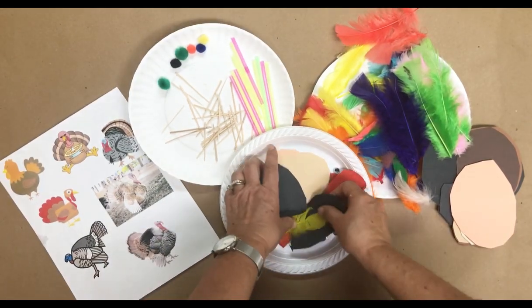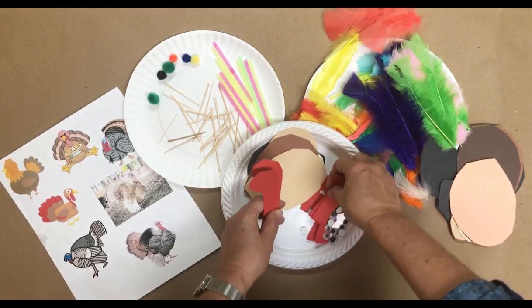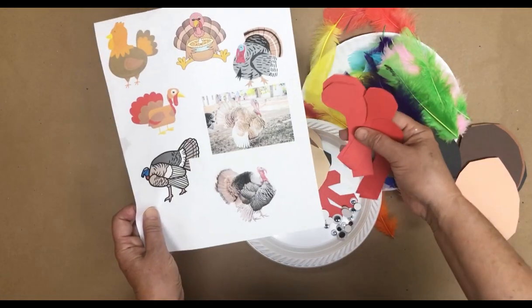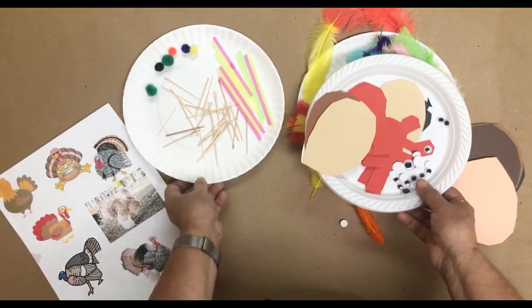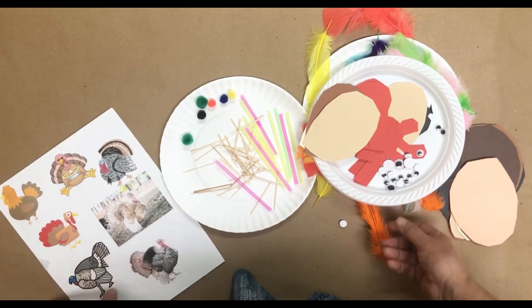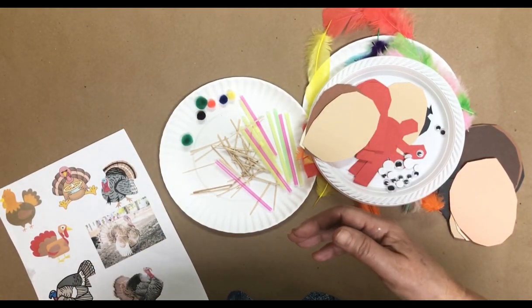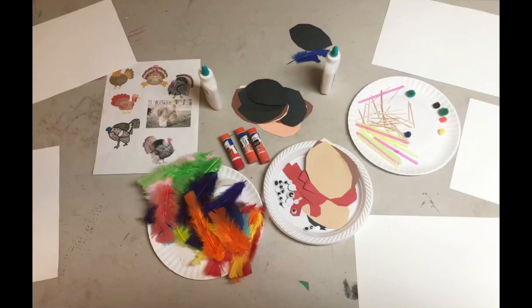I also cut some of these pieces in different sizes because it looks like the neck of the turkey. I have googly eyes, pom-poms, toothpicks, straws, and papers available if they want to cut anything else to add. And here's the setup, ready to be collaged.